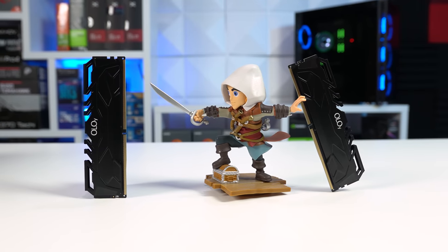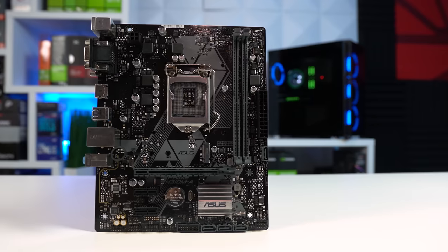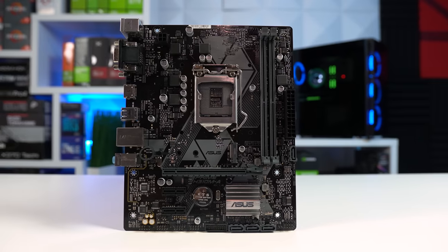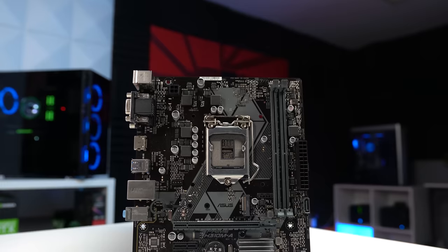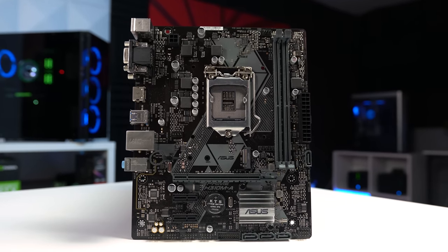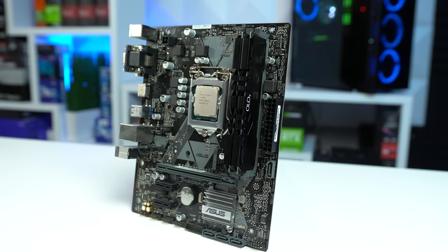For RAM I went with my usual go-to for new budget builds: the YOLO 2×8GB kit clocked at 3000MHz. The motherboard is the Asus Prime H310M-A, which I bought used off Amazon Warehouse for just $50. I definitely recommend checking Amazon Warehouse — I snag a lot of motherboard deals there lately and look every single time I'm on the hunt for a used motherboard.